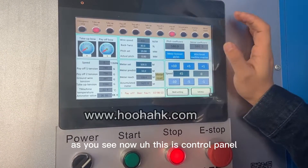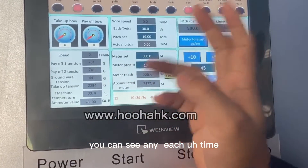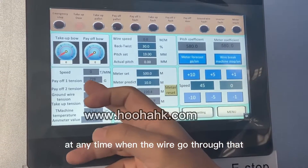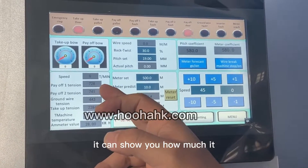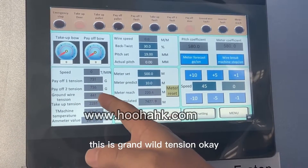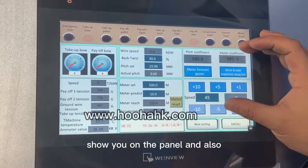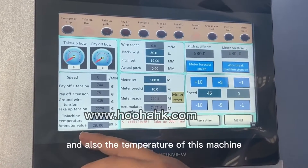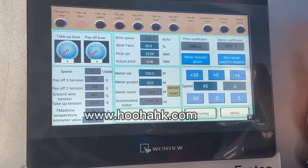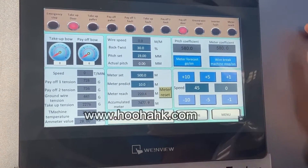This is the control panel. This is the payoff tension — you can see at any time when the wire goes through the payoff tension, it shows you how much wire has gone through. This is the ground wire tension, and this is the takeoff tension. At any time you can see the details on the panel and on this computer, including the temperature of this machine in degrees.